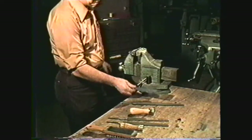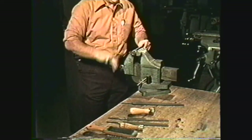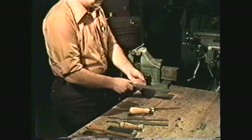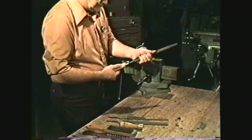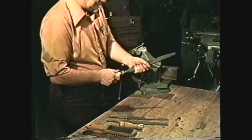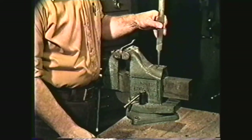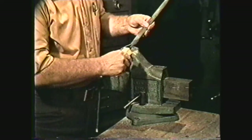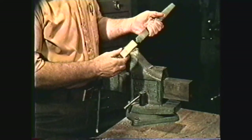When you are filing, the work must always be held securely in a vise or some other holding device. Select the proper type of file for the filing operation you are going to perform. For rough filing, you generally use a double cut file. Never use a file without a file handle. If a manufactured file handle is not available, drill a piece of wood that has been shaped to make a handle and put it over the tang.